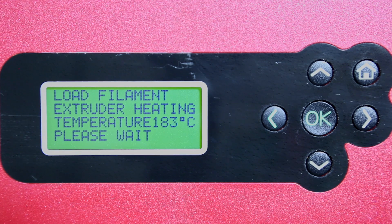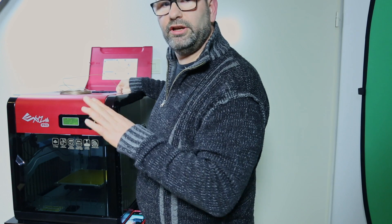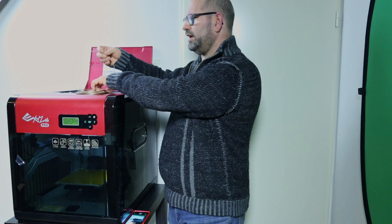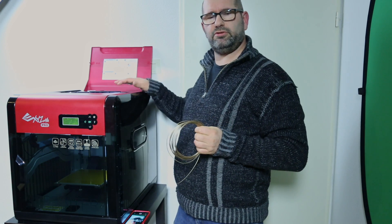At 180 degrees, then 185, 190 — at 190 I can feel it starting to go down. At 195, 196, 200 — now at 200 degrees I can feel I can push it down at the same speed my motor does. So now I know enough: at 200 degrees Celsius this filament is nicely extruding. I pull it out, and I now know my melting point is 200 degrees Celsius.